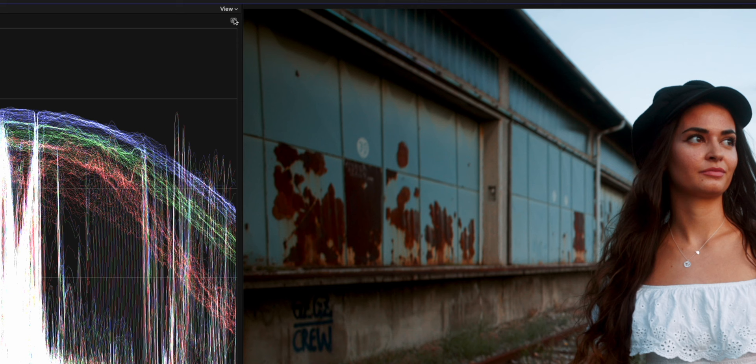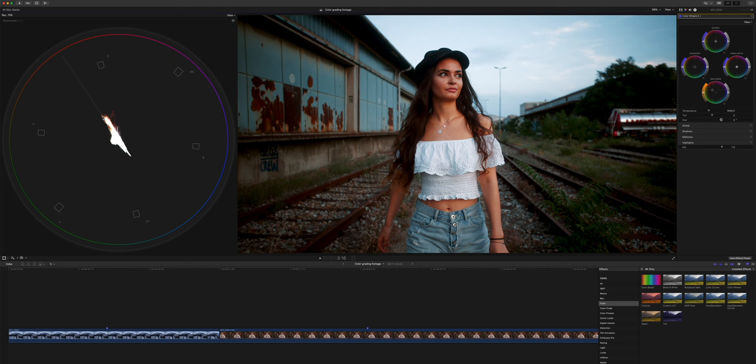You can check your skin tones by switching from your waveforms to your vectorscope. This line right here is our skin tone line, and this is where the orange should lie — and we pretty much nailed it already. If we were moving towards the green or too much towards the red, then we're straying too far from our skin tone line, and we don't want that. So we try to find the skin tones that lie right in the middle of our skin tone line.